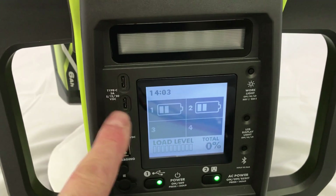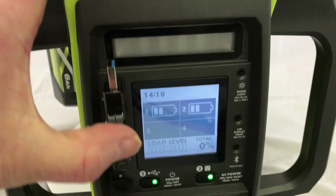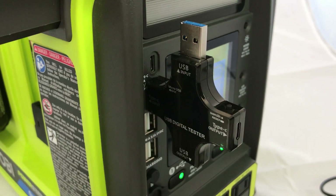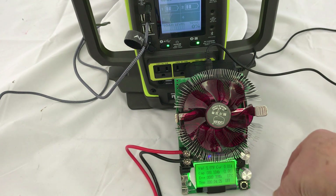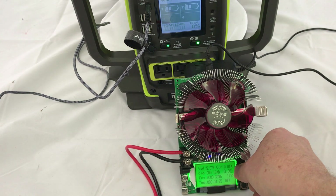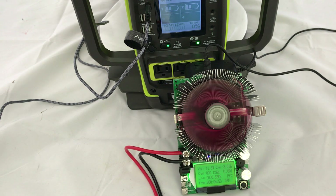I wanted to test the Type-C ports, but they seem to be dead as a doornail. I've tried several different testers and Type-C devices and nothing's coming out. I found one of my USB Type-C testers that allows you to change the voltage — that one actually works with this unit. Right now it's set to 5 volts. I'm going to set it up to 3 amps. It's working at 3 amps, though the voltage has dropped a little due to the draw. It also works at 12 volts at 3 amps, and 20 volts at 3 amps. So it works at 5, 12, and 20 volts at 3 amps.